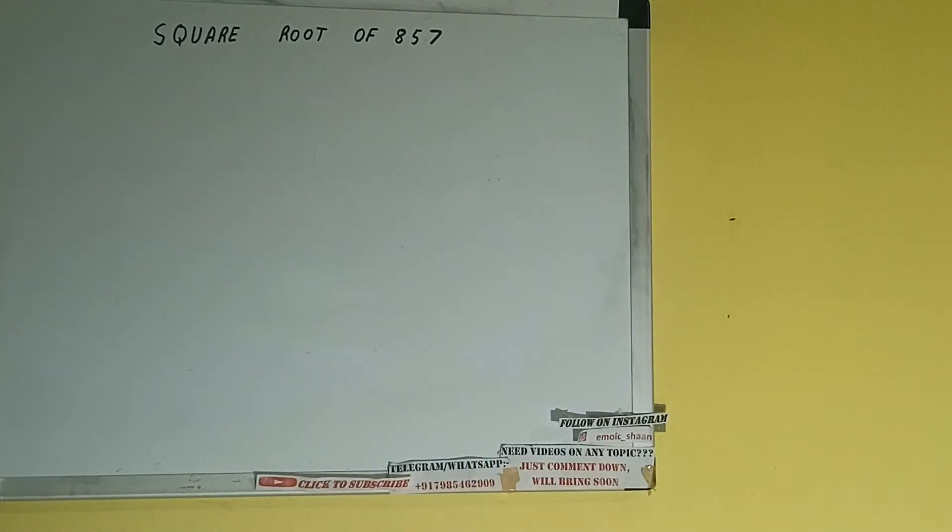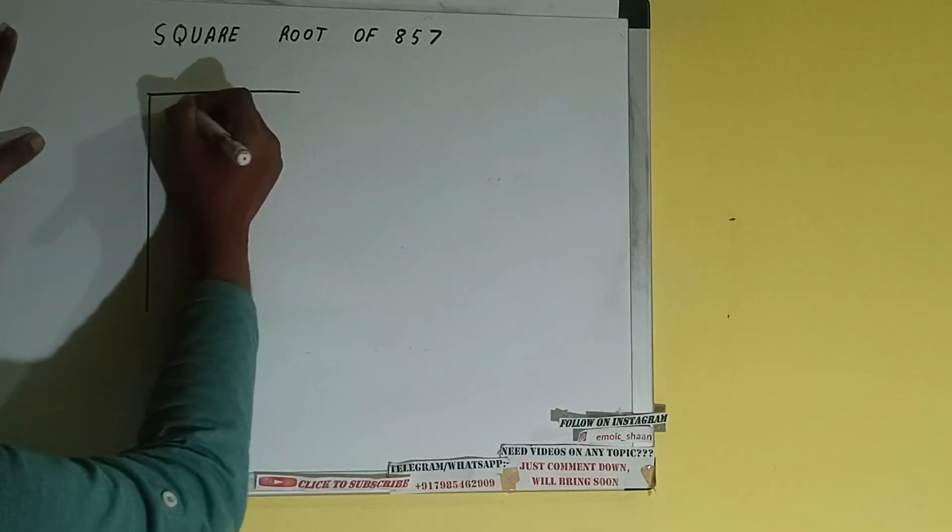Hello friends. In this video I'll be helping you with the square root of the number 857. So let's start. First of all we need to write the number like this.